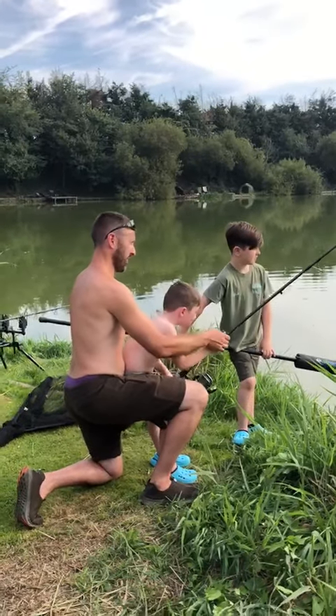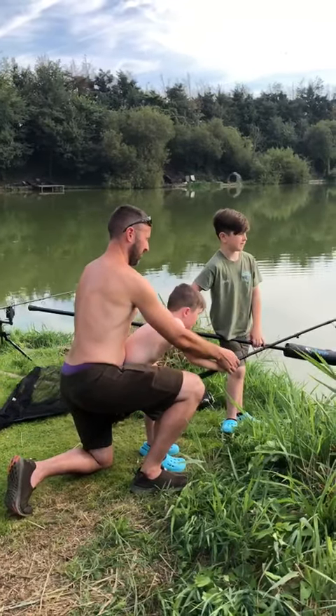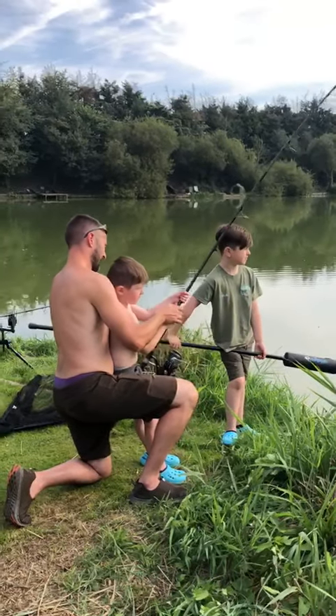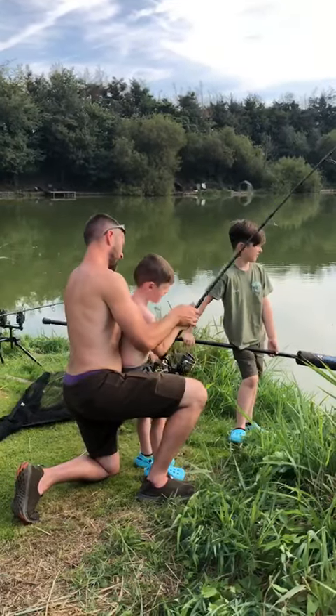And reel down, tip down, good boy. And again, pull up now just like that. That's it. And reel down, good boy.